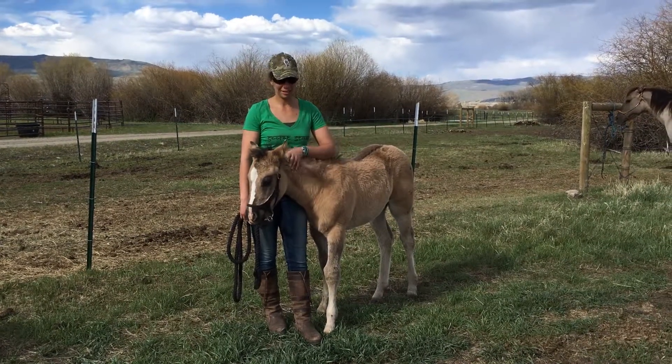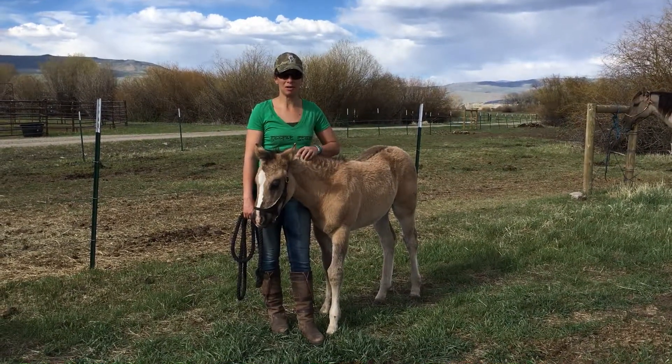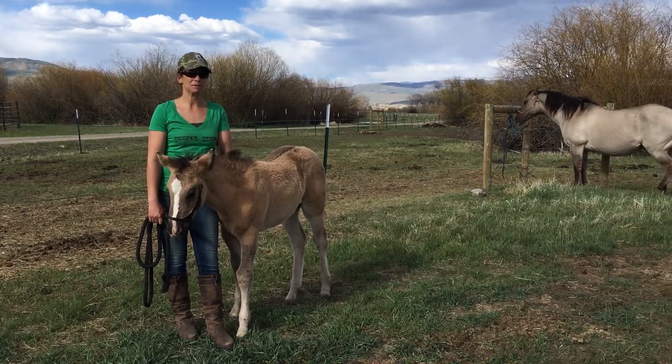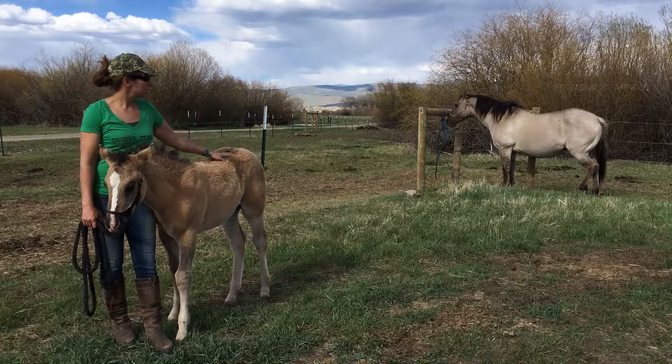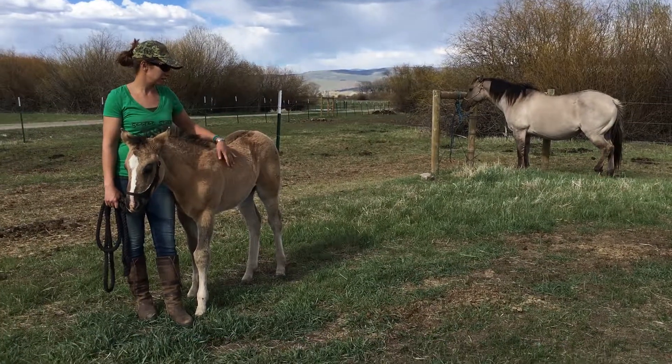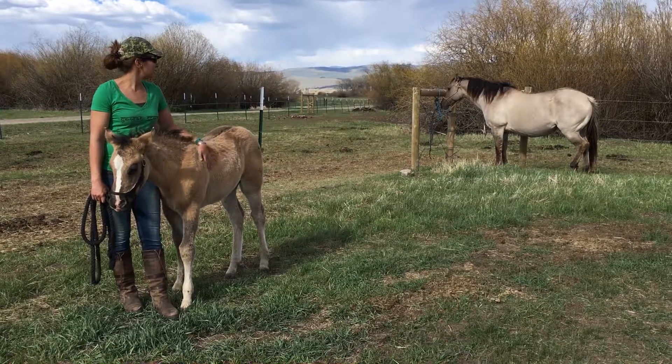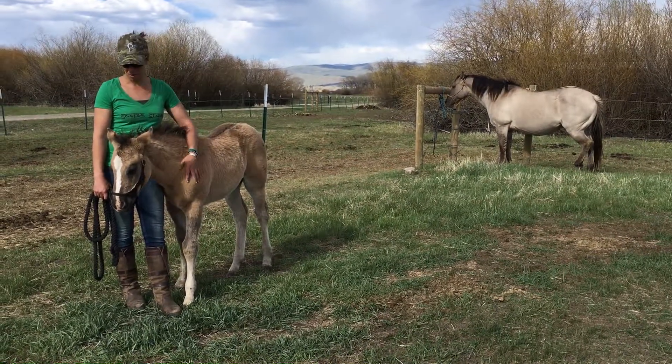Hi, this is Kathryn Gran here with Aria. She's our two-month-old little grulla filly. She'll be registered as an Appaloosa. Her mother is that gorgeous grulla mare over there. She looks a little red in coloring right now, but she's going to shed out that coat and be probably a very similar color to her mom.